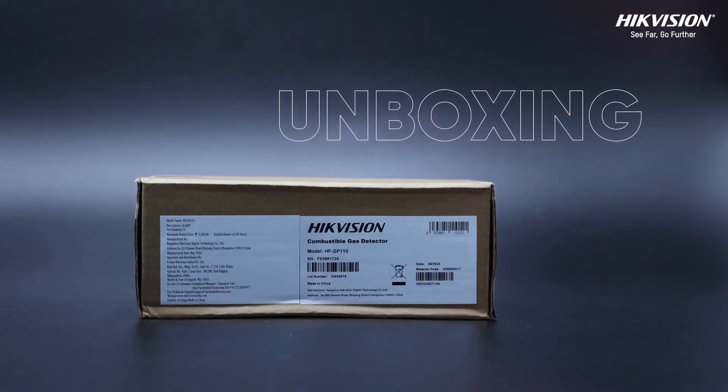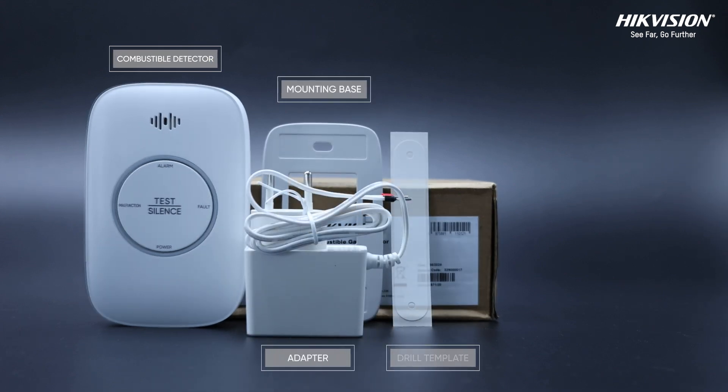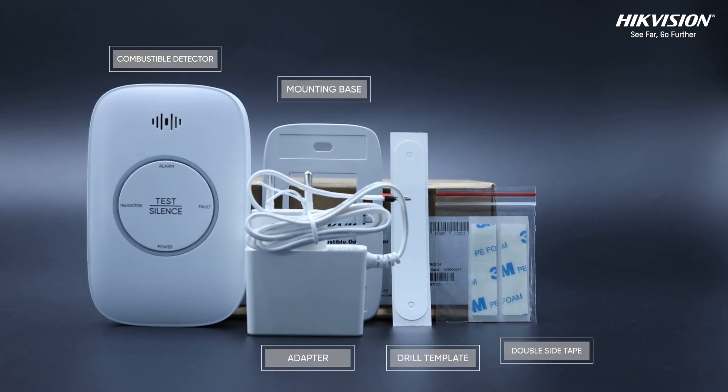Let's take a look at what's inside the box. You'll find a combustible detector, a mounting base, an adapter, a drill template, double-side tape and screws.